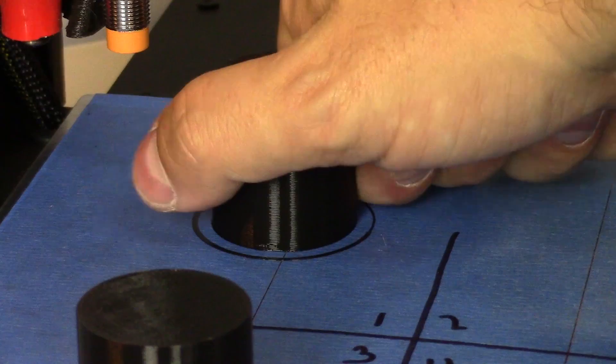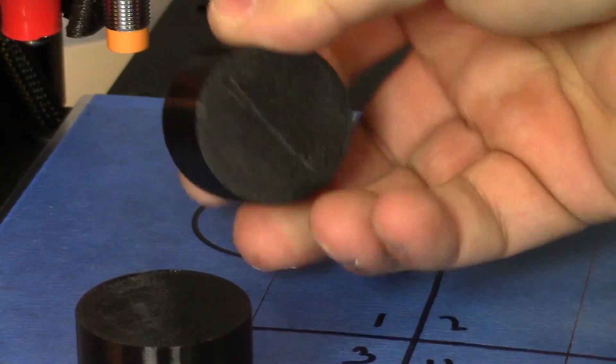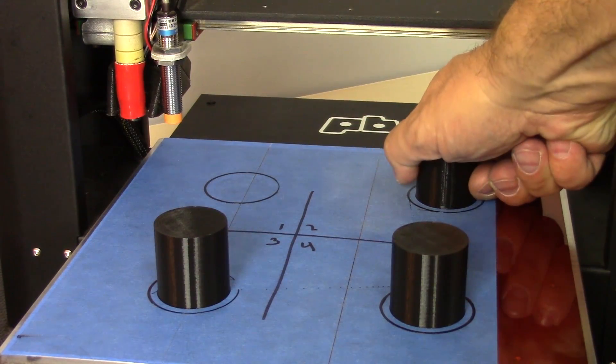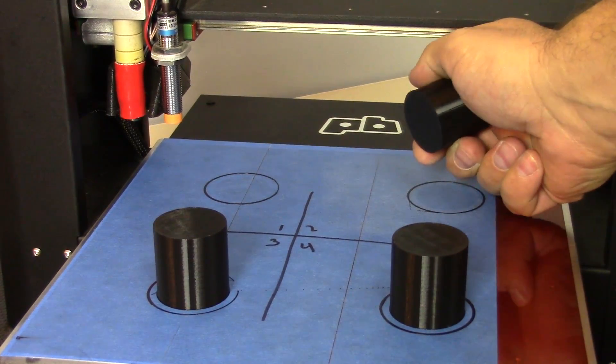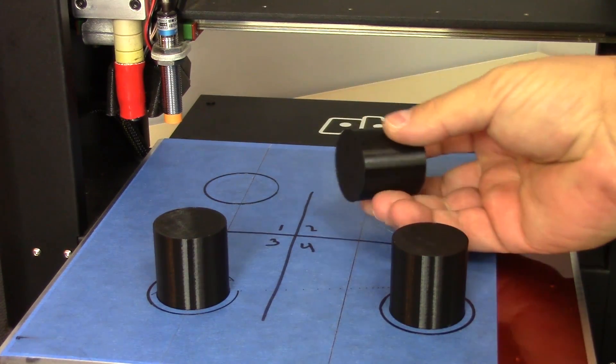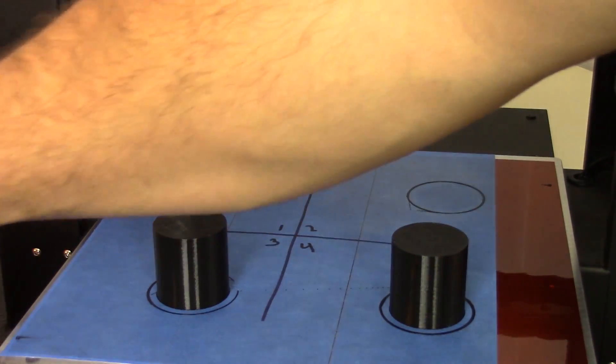Quadrant number one: pretty easy, pretty clean — not too bad. Now quadrant number two. You can see that there was clearly more traction here, but there's no blue tape residue or anything like that on the bottom. It broke away pretty well.